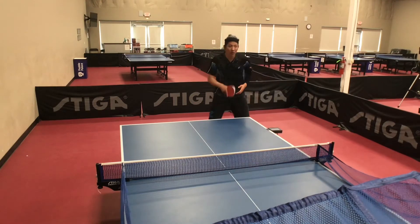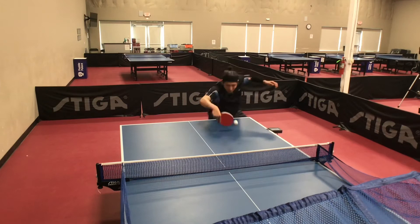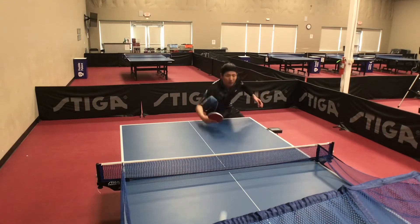Hi, I'm PaddlePads Coach Yi Wei, and today I'm going to demonstrate some tips to improve your backhand flip.